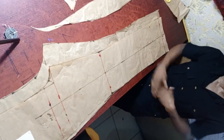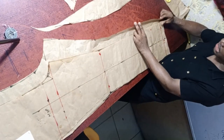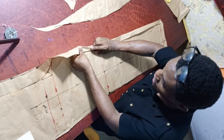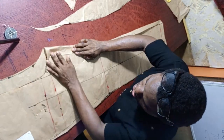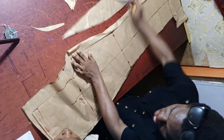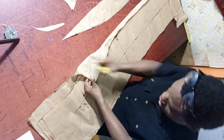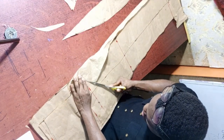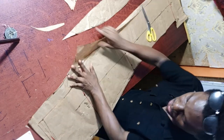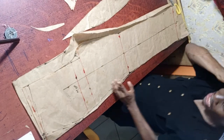Now cross-check to see whether everything will rhyme when sewn. Place the front and back together as if sewing to verify they match up. If something is not matching, trim the excess, smooth it out, and ensure it relaxes at the correct point. Check again until it is confirmed they match perfectly.